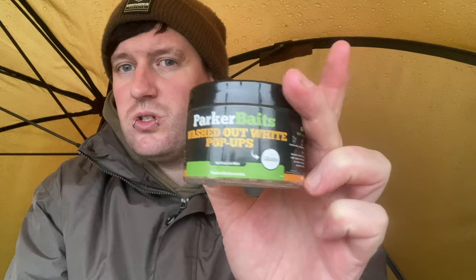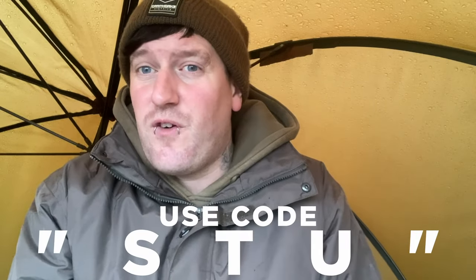If you're wanting to give these baits a go — whether it be the liquids, the pellets, or the hook baits like the white fruit and nut pop-ups in 12 mil — the boilies, the particles, the flat spot, the list goes on. We've got a full range on the website at parkerbaits.co.uk. Go on there and use my coupon code — all capitals STU — and get a further discount off your order.